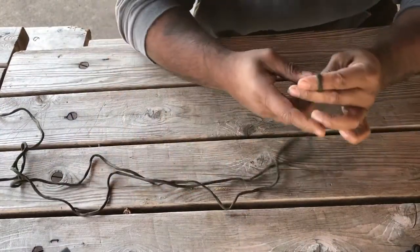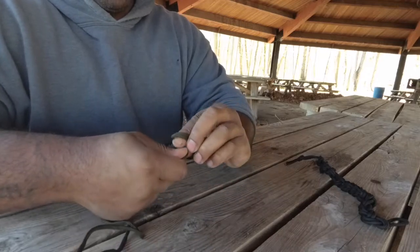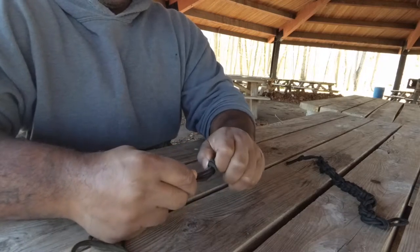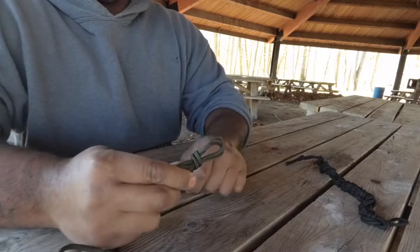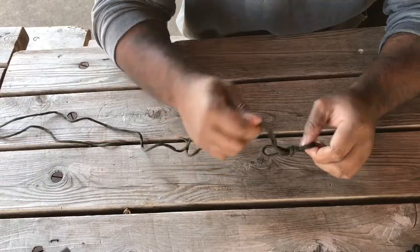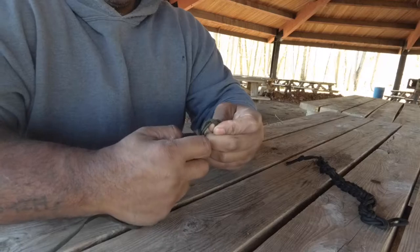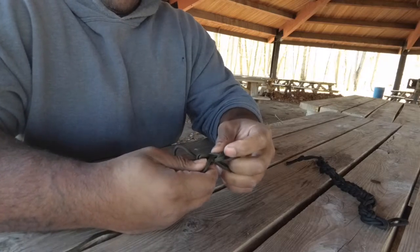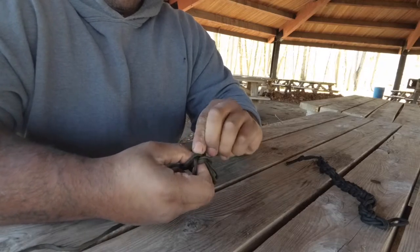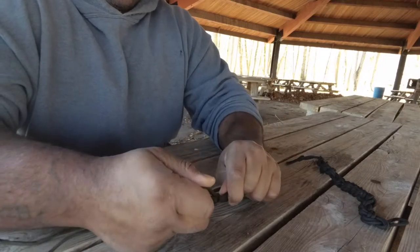You always start with a loop and choke it the best you can. Once you've got your loop, you take the second loop and push it through the first, and it should bite down on itself.